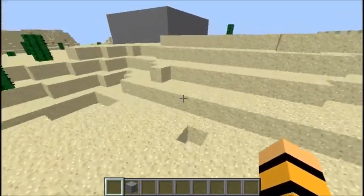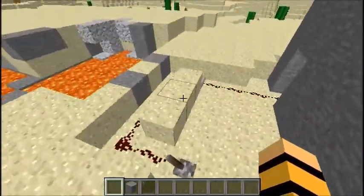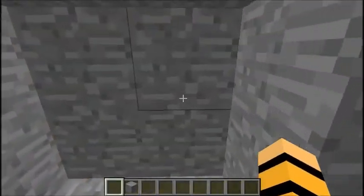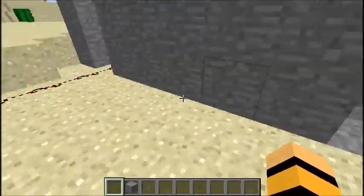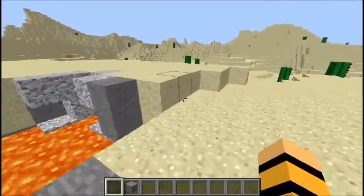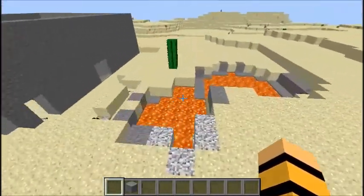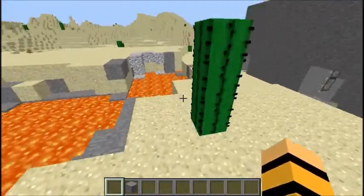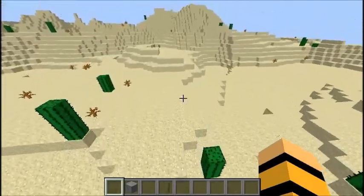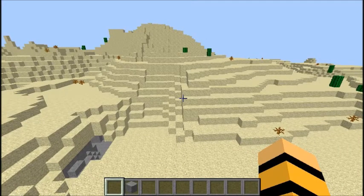Hey guys, back with another tutorial video. I'm hoping to have block hunt up today, I might not. As you may remember, here's the redstone secret door that I sped through in the last video. In this video I'll be showing you a tutorial on how to make a 3D kind of pixelated water bottle — not potion, just a water bottle. I'll speed through that and see you when it starts.